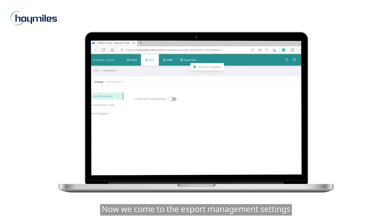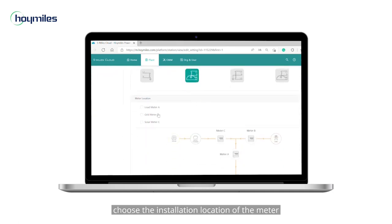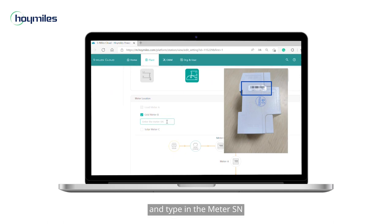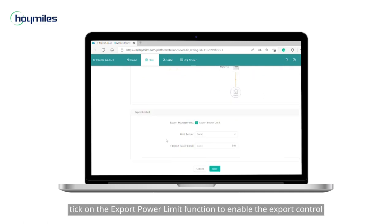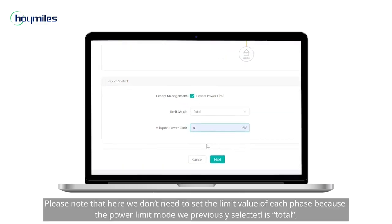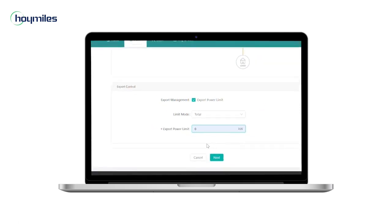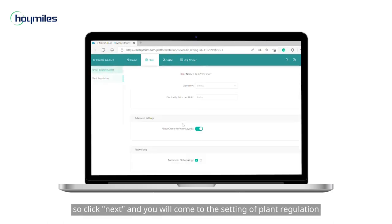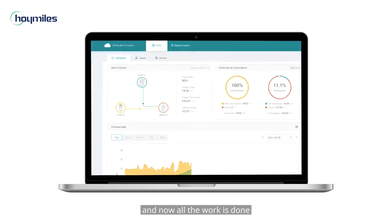Now we come to the Export Management settings. Switch on the slider button of Enable Export Management, then select your grid type, choose the installation location of the meter, and type in the meter settings. Please also input the CT Rated Current if needed. Next, tick the Export Power Limit function to enable export control and input the limit value. Note that we don't need to set the limit value for each phase because the power limit mode selected is Total. Click Next to reach the plant regulation settings, then click Complete and activate the plant.